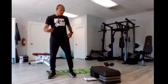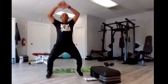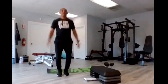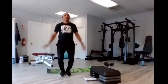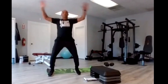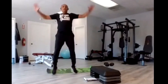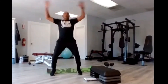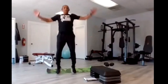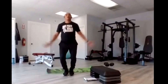Jumping jacks — we have 30 to do: 15 at the bottom, 15 at the top. Four, three, two, go. One, two, three, four, five, six, seven, eight, nine, ten, eleven, twelve, thirteen, fourteen, fifteen, sixteen, seventeen, eighteen — and counting down: ten, nine, eight, seven, six, five, four, three, two, one.